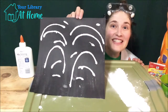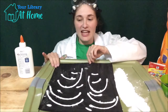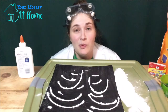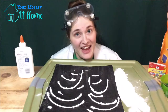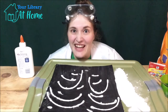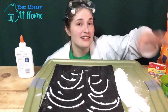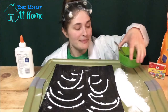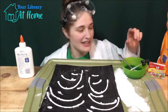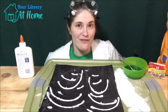Now it's time to add the vinegar. But first, let's think about a hypothesis — a guess on what we think will happen when we add vinegar to our baking soda firework. It doesn't have to be right or wrong, it's just a guess to keep us thinking. I put my vinegar in a bowl already and added food coloring to make it green. I have a dropper and a spoon so we can put the vinegar on there.